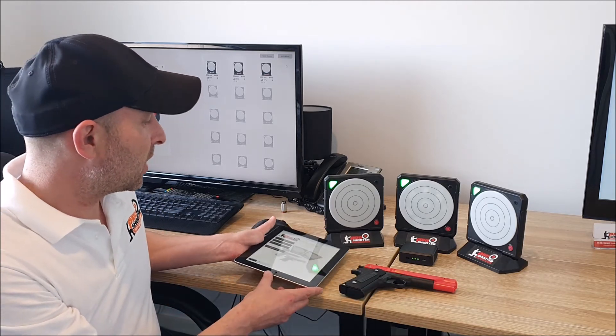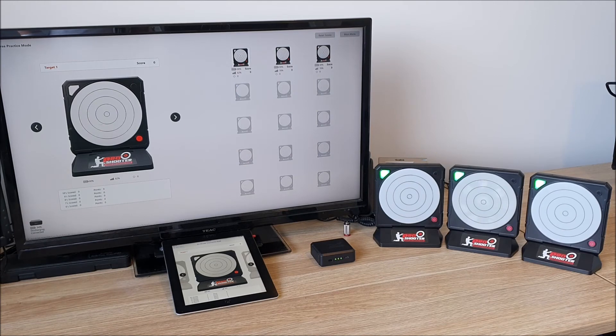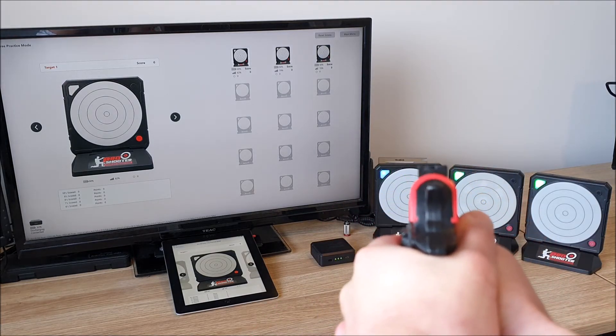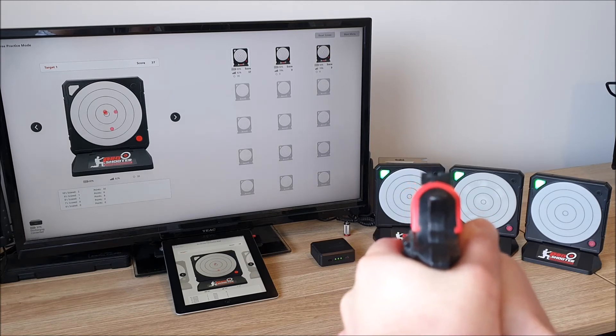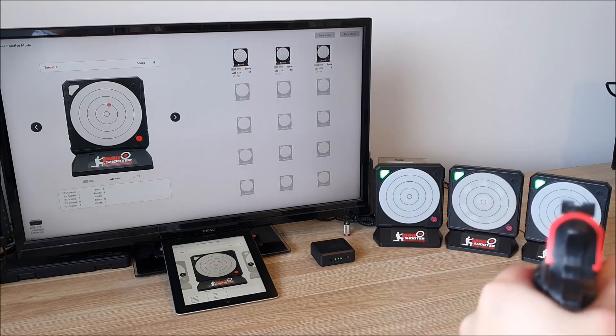We'll now move on to actually running the software and shooting some targets. This is the Free Practice mode which is already up on screen. There are multiple shooting modes including Rapid Fire and ISSF Standard Competition, and we'll be introducing more modes as we develop the software. We've got our devices connected, the app up and running, and we're going to shoot some targets. When you switch to another target it will automatically change over to that target and so on.